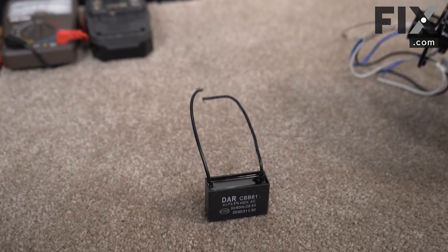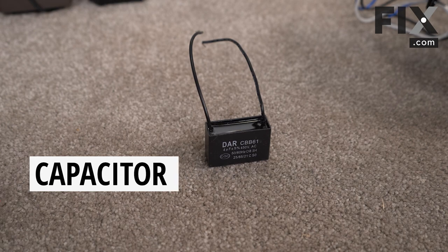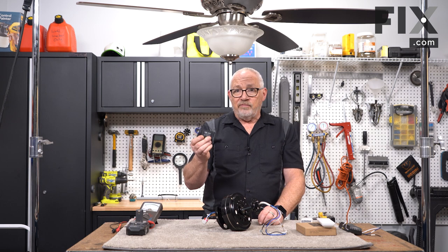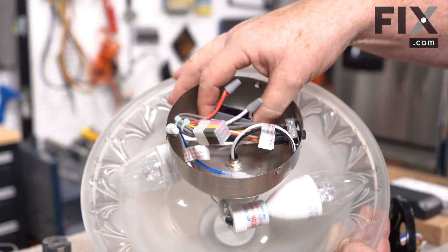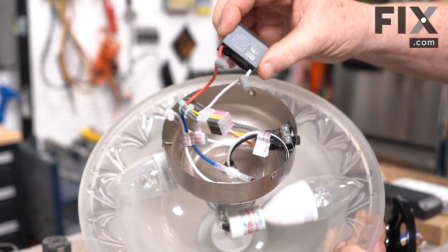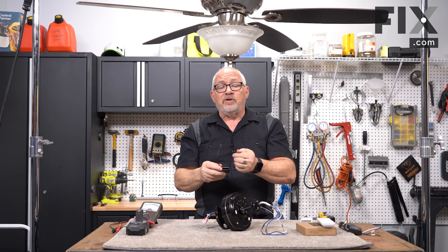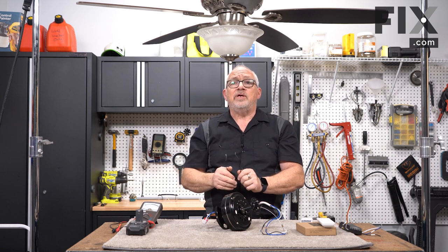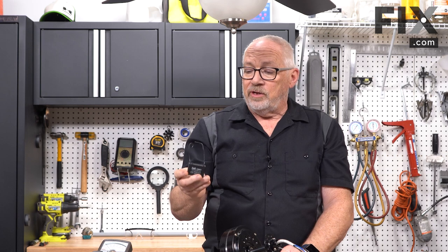The next component we want to talk about is very important and it's not very big — that's the run capacitor. 99% of the ceiling fans out there have a capacitor inside them. It's usually mounted inside the control box just below the motor and just above your light fixture. Its sole purpose is to give that extra little bump for when it's running to get it started. This is probably the most common part that will give out over time.